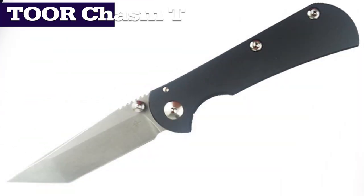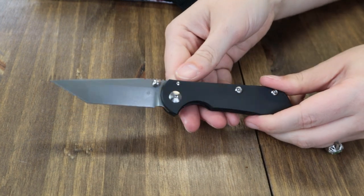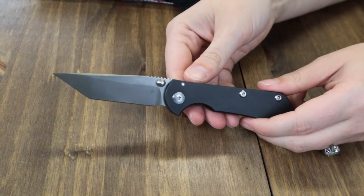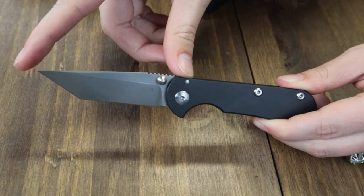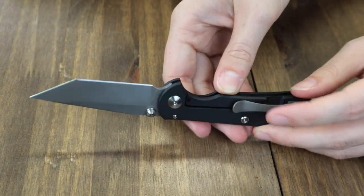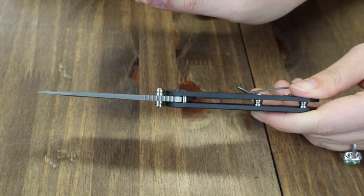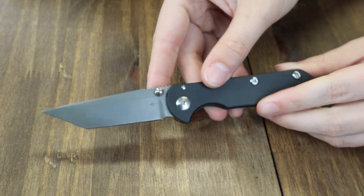Next up on the table is the Tor Chasm T. Based on the original Chasm knife, the Chasm T is 4 inches closed, 7.25 inches when fully deployed. This new model has a 3.25-inch stonewashed 154CM stainless tanto blade with plain edge, flat ground.